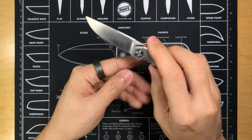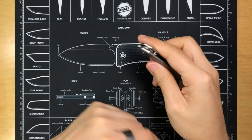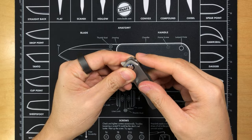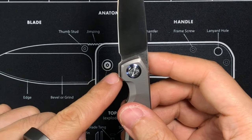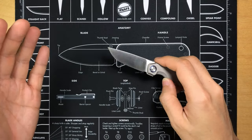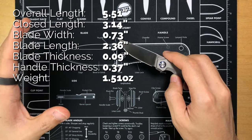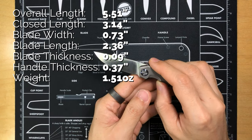One thing I really like is that the flipper tab on the back — the back flipper — protrudes out when closed, but once you deploy the knife, I love how the back flipper becomes part of the overall aesthetic of the knife. I'll also make sure to add other specs on the side of the screen: things like blade length, overall length, and closed length.